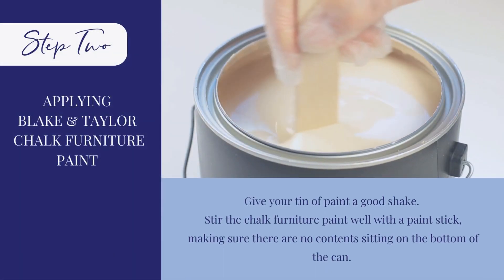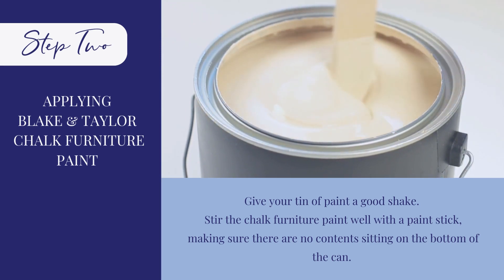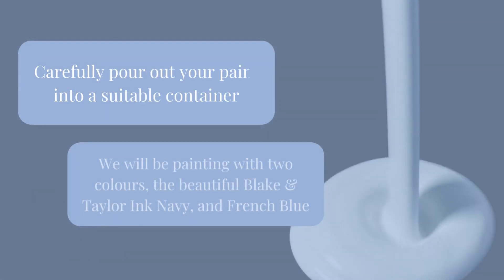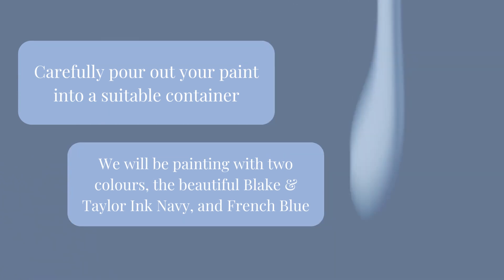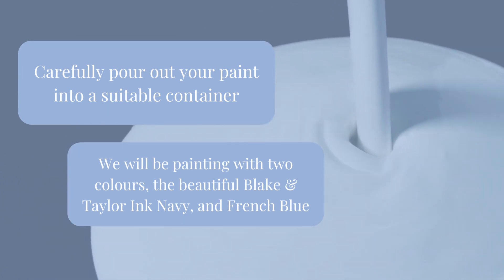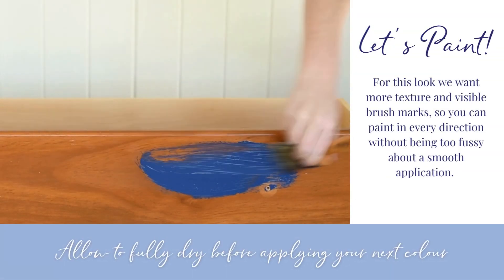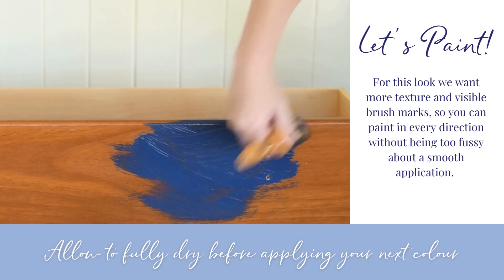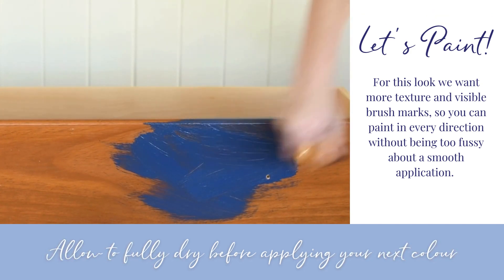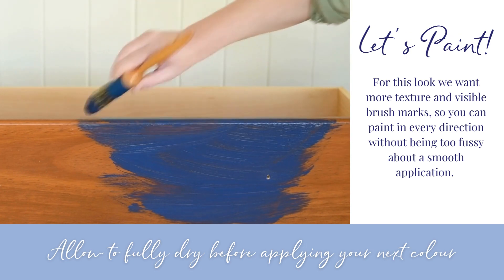Step 2: applying your paint. Stir your tin and pour out what you need into a separate container. We will be painting with the beautiful paints, Ink Navy and French Blue. Misting your brush with water will help with paint application. For this look we want more texture and visible brush marks, so you can paint in every direction without being too fussy about a smooth application.